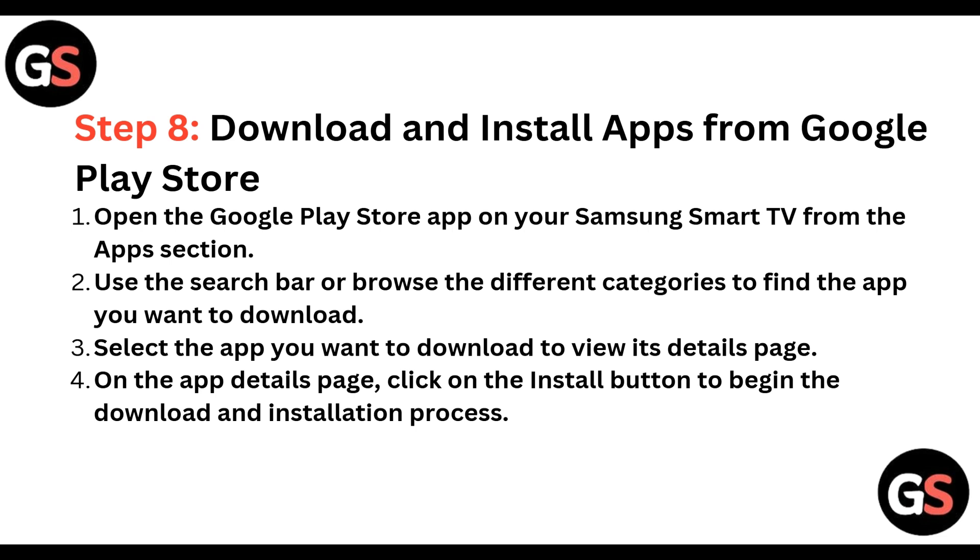Step 8: Download and install apps from Google Play Store. Open the Google Play Store app on your Samsung Smart TV from the App section. Use the search bar or browse the different categories to find the app you want to download. Select the app to view its details page, then click the Install button to begin the download and installation process.